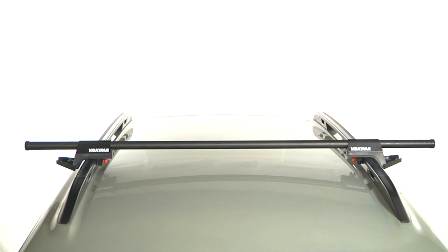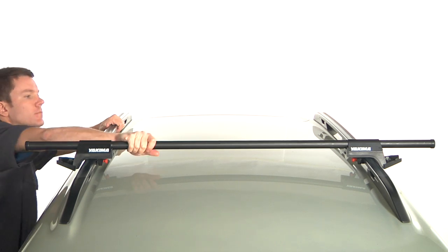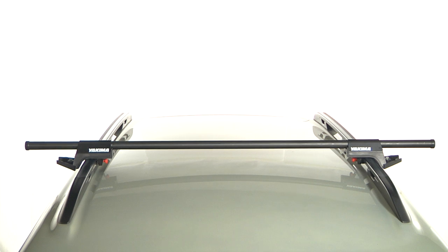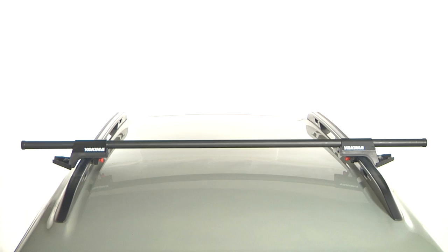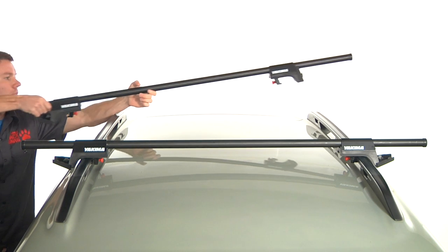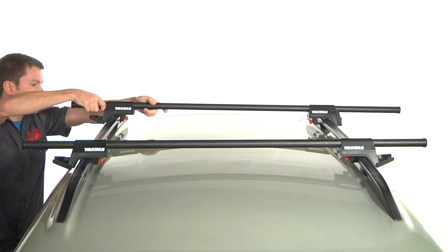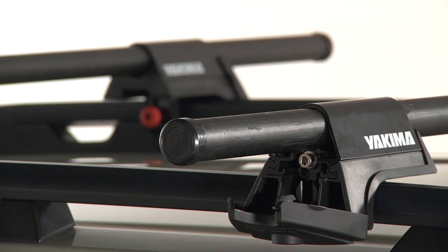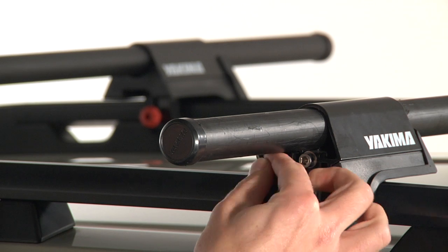Grip the bar inboard of the towers. Push and pull using only arm strength — the vehicle should rock back and forth, but the rail-grab should not budge. Your front bar is now installed. Install the rear rail-grab towers the same as the front. Once both bars are secure, put the tool back into the storage pocket.